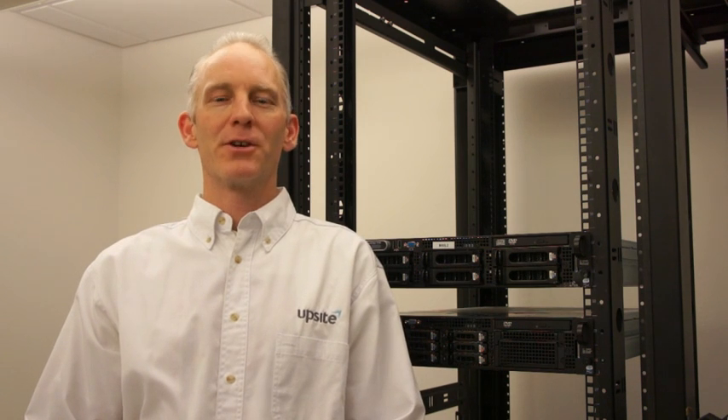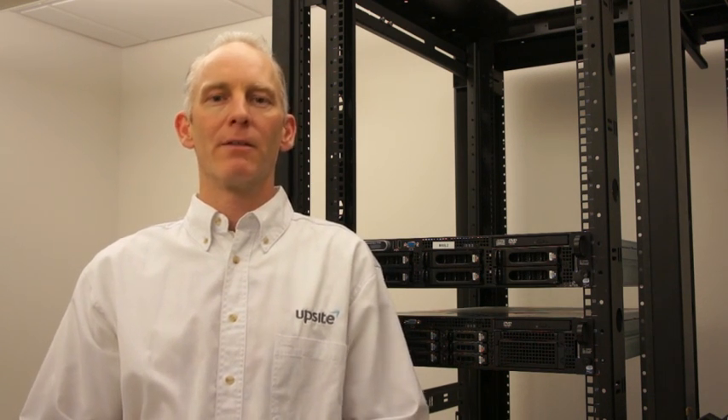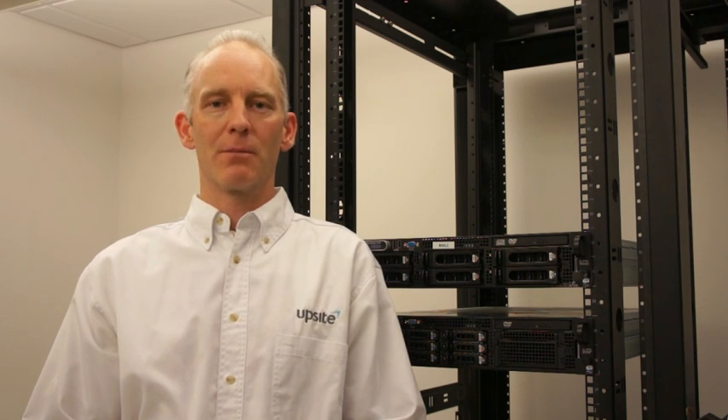Hello, I'm Lars Strong, Senior Engineer with UpSite Technologies, and I'll talk to you a little bit about the fit of our hot lock blanking panels.